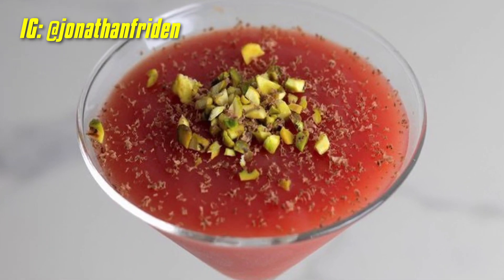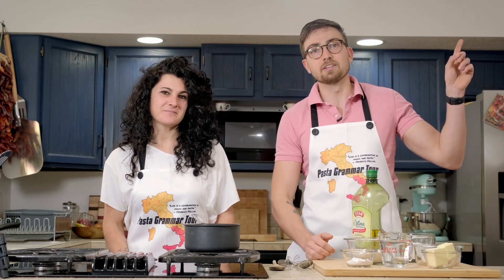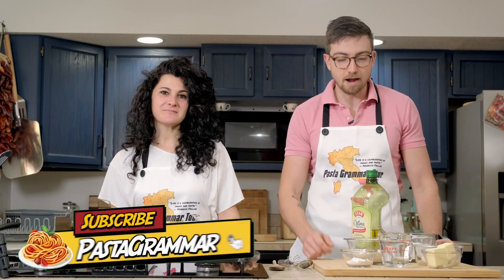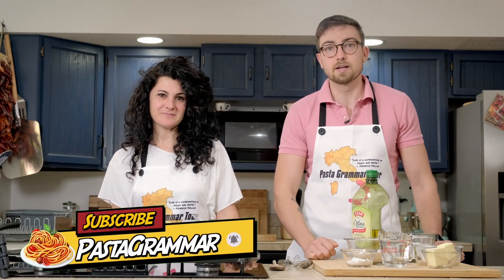Before we begin, a quick shout-out to a Pasta Grammarian in action who made this absolutely adorable Gello di Melone. It's one of our favorite desserts — it's so simple to make. You should check out the video here. If you want to become a Pasta Grammarian, hit that subscribe button, and if you try any of these recipes, tag us on social media at Pasta Grammar.